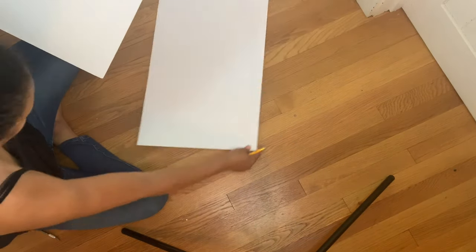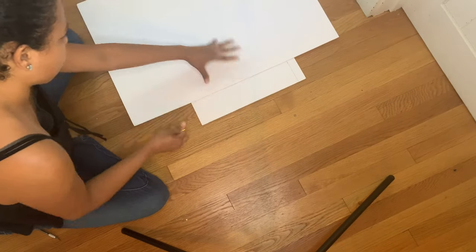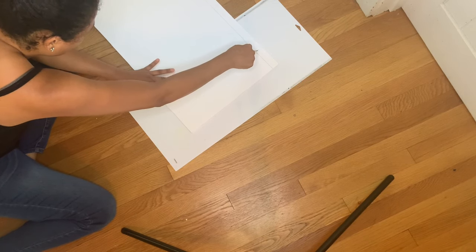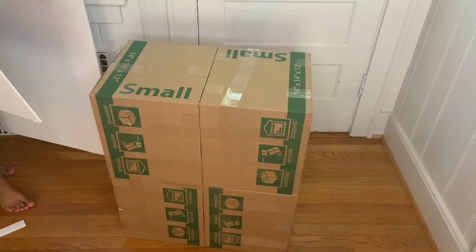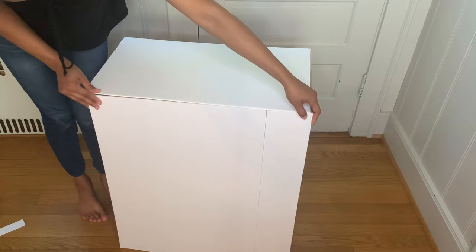Continue measuring the size of each box side and cutting pieces of foam board to fit. You have to measure each face of the boxes, cut the foam board to match, and keep going until you have pieces cut for the whole box so you can create your table surface.